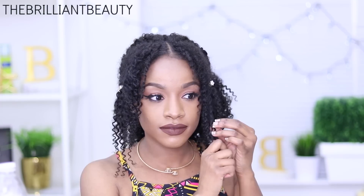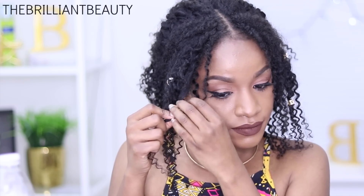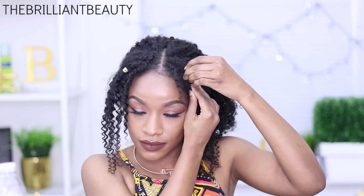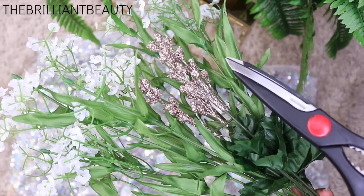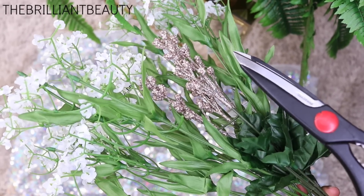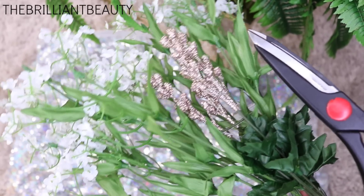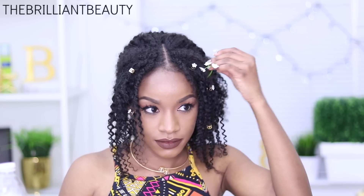These spiral hair pins I got from Forever 21, and I'm using some filigree tubes that I got from my local beauty supply store. I'm also going to use some random flowers that I got in the floral section at Walmart. I'll just cut off a few pieces and insert them into one of the curls — it holds very securely. You can use flowers you have on hand, fake flowers, it doesn't matter.